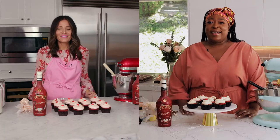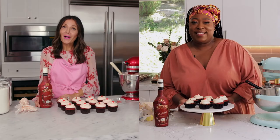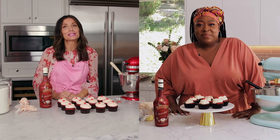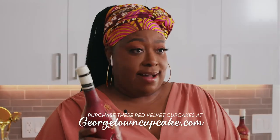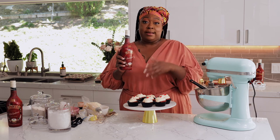Thank you so much, Katherine. See, holiday baking can be fun and easy, and Bailey's just makes any treat that much more delicious. You will be able to purchase Bailey's Red Velvet Cupcakes on georgetowncupcake.com. And what's even sweeter is that Bailey's is making a $25,000 donation to the Restaurant Workers Community Foundation on behalf of Georgetown Cupcake. Always remember to enjoy responsibly this season. You can pick up a bottle of Bailey's Red Velvet at your local retailers for a limited time, so you better get it.